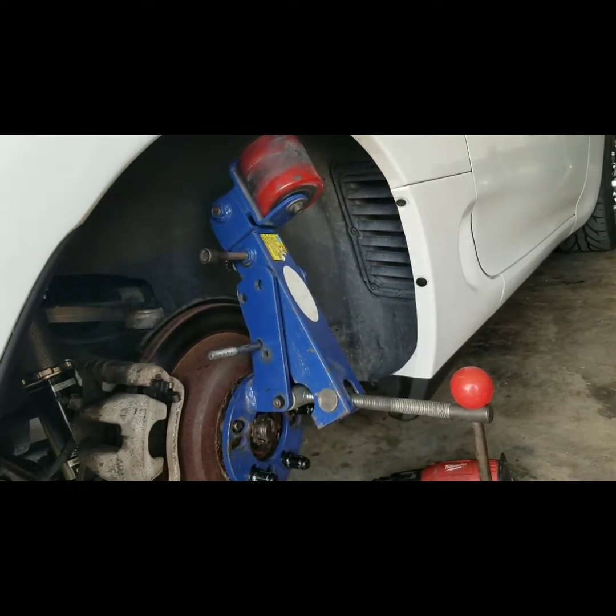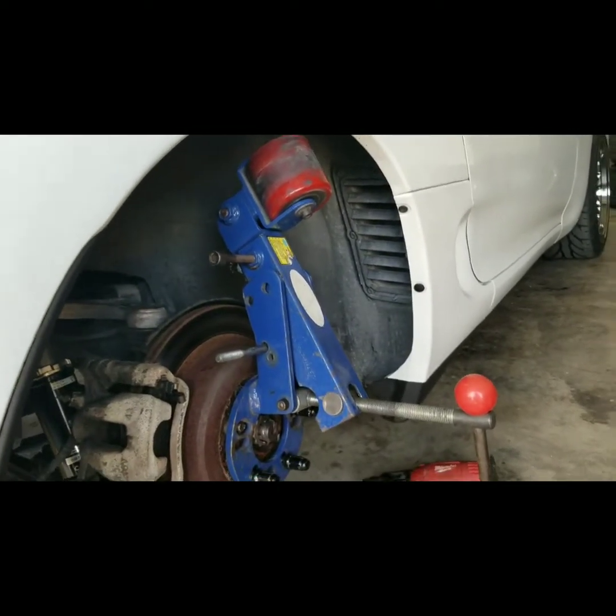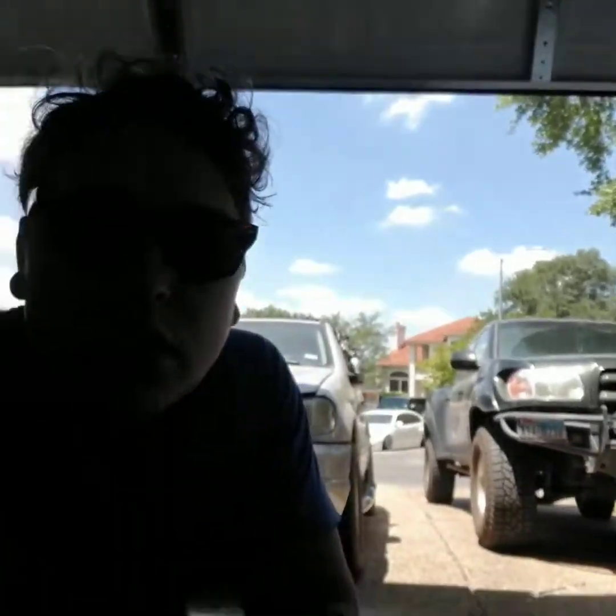PowerByMax makes a fender roller that's also very good. I just finished up with this side of the Supra. This car is going in for paint because it's got a lot of dings and dents on it, so if you see some stuff, that was already there previously. But let's check it out.